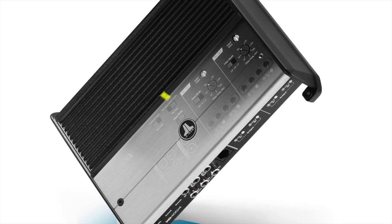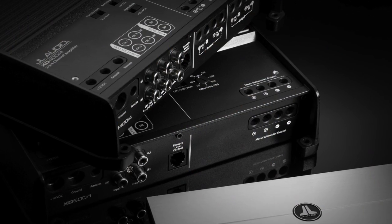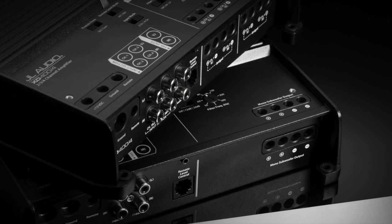The XD400-4 can be set up as a high-power two-channel amplifier, a three-channel system amplifier with two channels on your main speakers and the other two bridged to your sub, or a traditional four-channel amplifier for your fronts and your rears. You can also couple that with a subwoofer amplifier using the pre-amp output for a true high-power audio system.